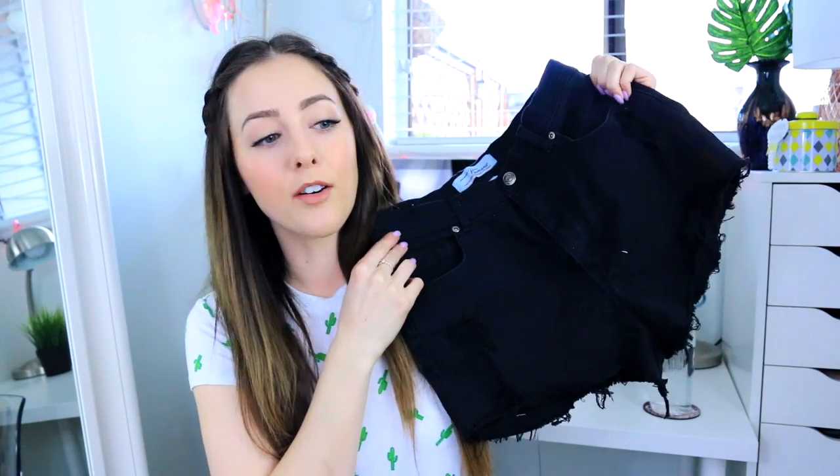Of course, if there's a different way you like to distress jeans — or if your way is just going out and buying a pair that's already distressed — that's totally cool. I also did the exact same technique to a pair of black denim shorts.